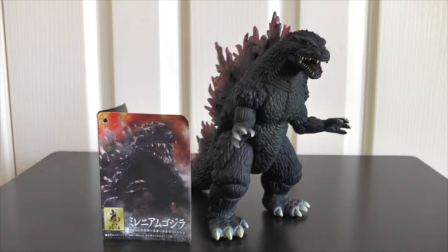Hey everyone, Andrew back again and welcome to another video. Today is a pretty special video because I'm here with my first Godzilla figure related video. It's the Bandai Movie Monster Series Millennium Godzilla vinyl figure, or Godzilla 2000, and right off the bat I am super impressed with this figurine — it looks absolutely amazing.